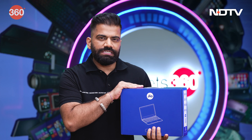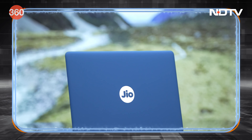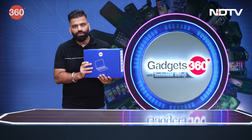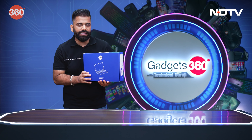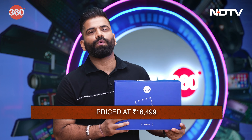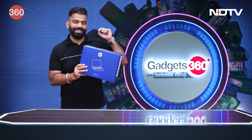It's a laptop which is specially designed for students with a custom OS and the kind of hardware which is at times necessary for students. So let's have a closer look at what Jio has packed in this laptop and is it worthy of the price tag which is Rs. 16,499.